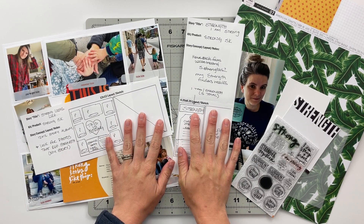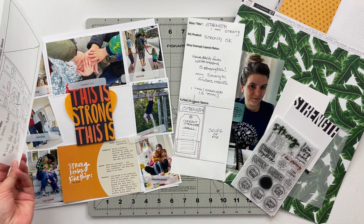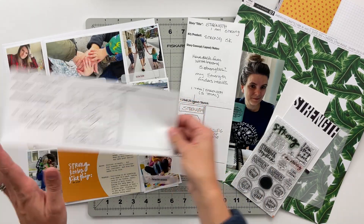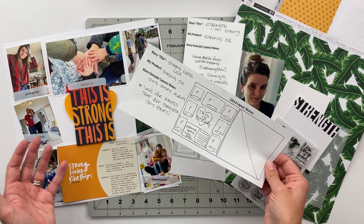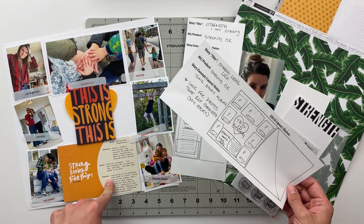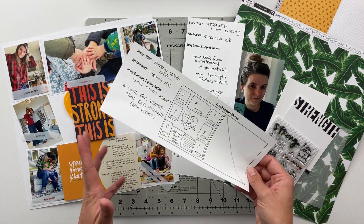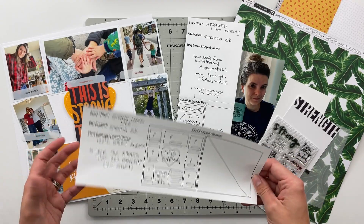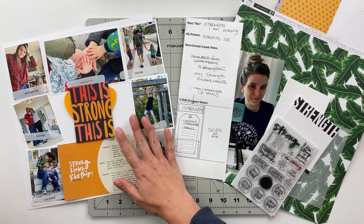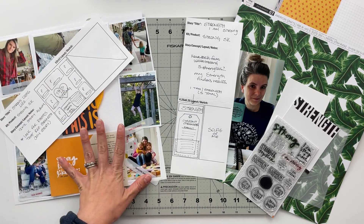Today I am telling two different stories. The first is a story all about the definitions of strong for each of our family members. One day we were in the car and I asked everybody what does strong mean to you? I have Jonah, Isabella, Erin, and my answer to that question, and I'm planning to pair that with photos that show our family as one strong unit. This is going to go on a 12 by 12, and I'm planning to fussy cut the title out of this card.